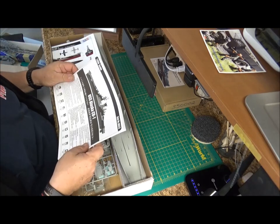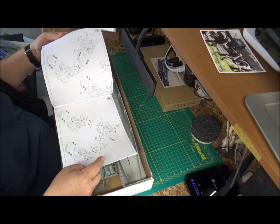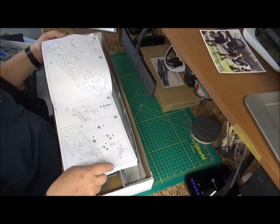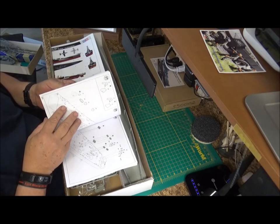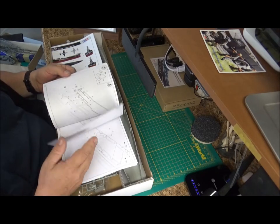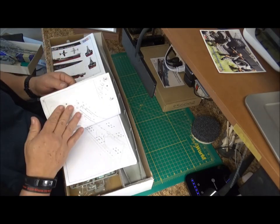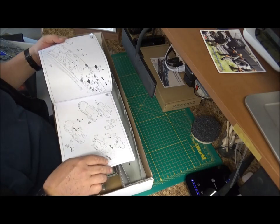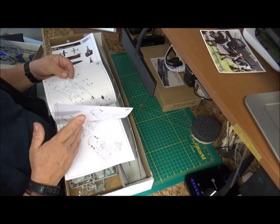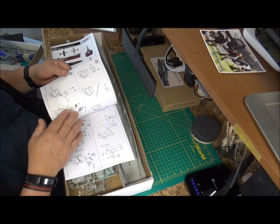Inside we have our instructions — 40 pages, well detailed. Since the kit comes with some photo etch, it tells you when and where to actually put the photo etch pieces as you're building along, which I would probably change a little bit towards the end, especially railings and such. It looks like a lot of the seams have been hidden, unlike some Tamiya kits — especially on the Iowa class builds — where there are a lot of seams you've got to try to hide.